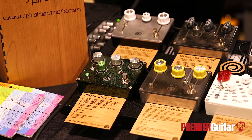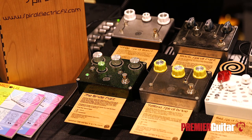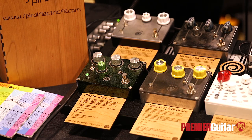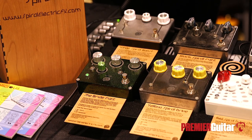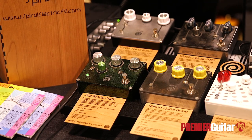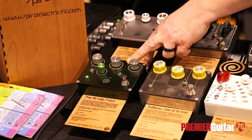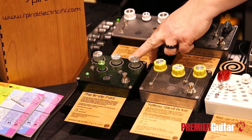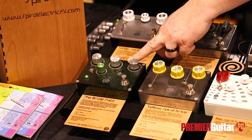It also cleans up really well — so we're on a really spitty sound, and I roll back the volume and all of a sudden we're into overdrive territory, then into clean. And pricing and availability on this one? $249 and it's available now through the website — www.SpireElectricEffects.com.